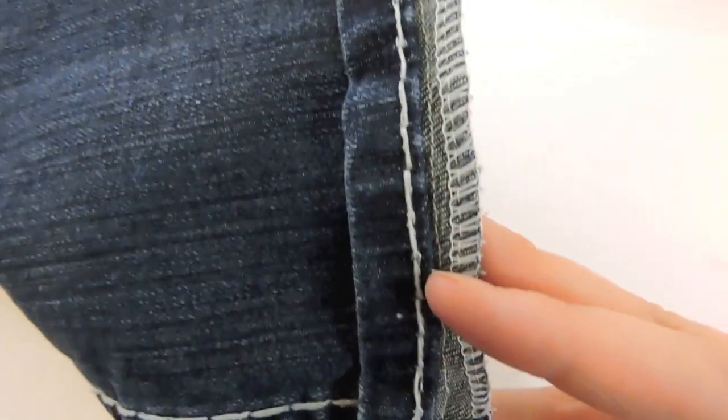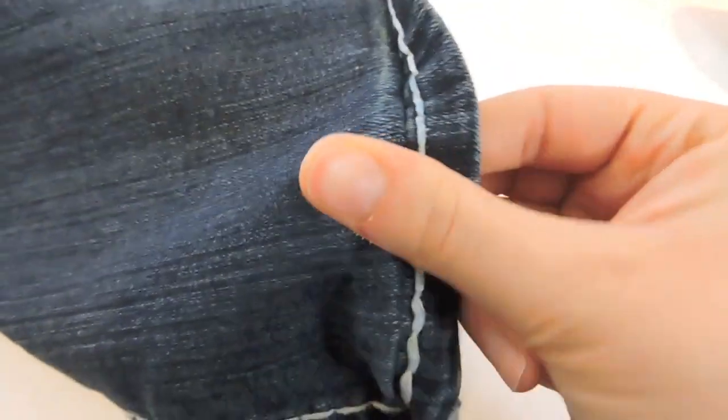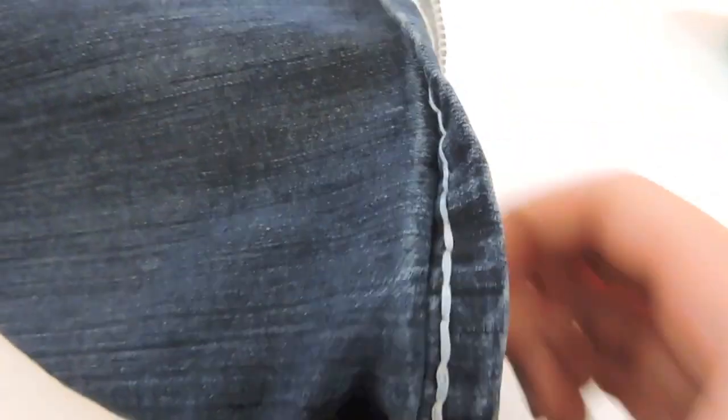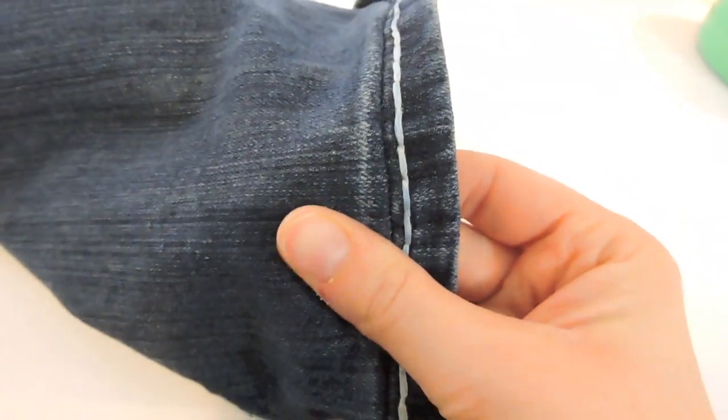Now I'm going to open it up and with my fingers I'm just pressing this seam that we just created up so that it lays nicely. I'm just curling that one out. Next, I'm going to take this over to my ironing board and just iron that down.